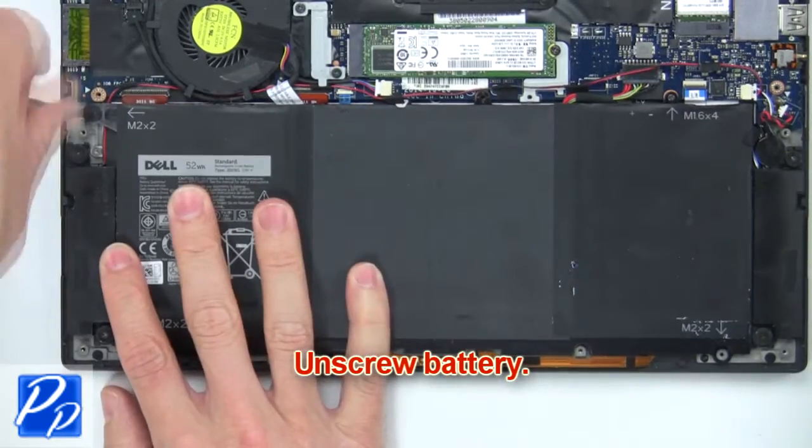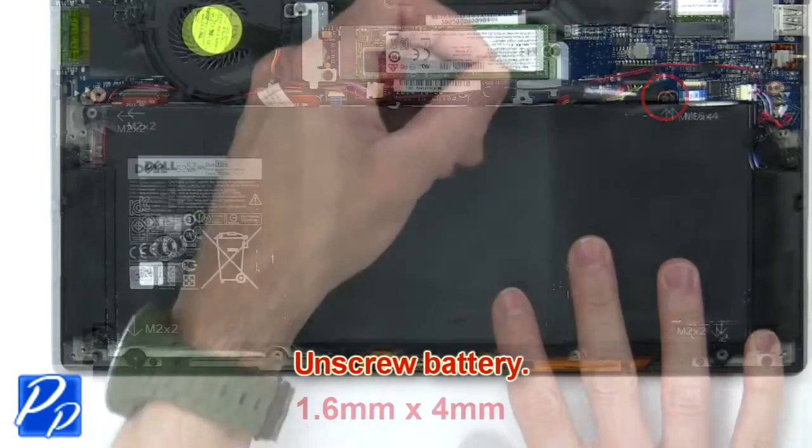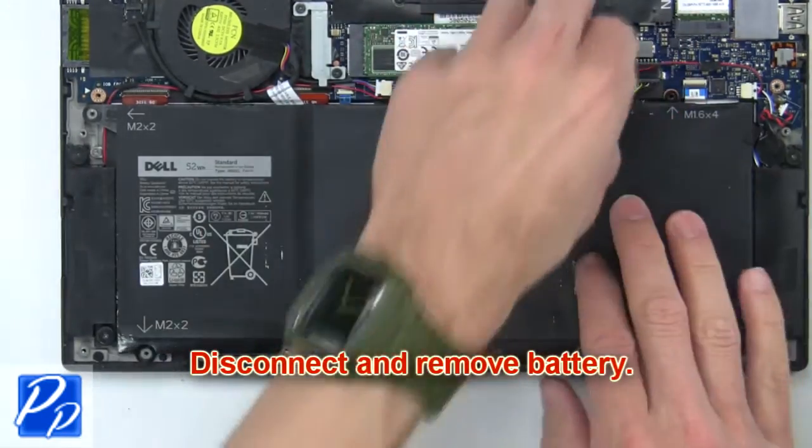Next, unscrew the battery. Then disconnect and remove the battery.